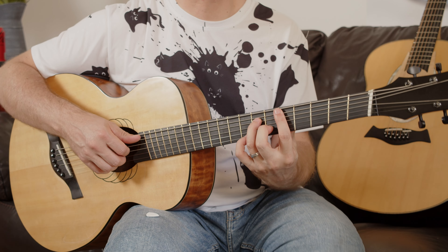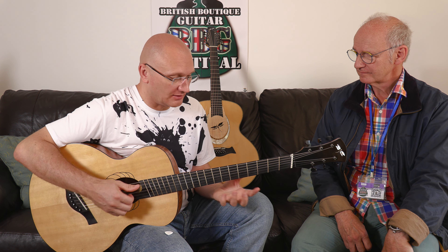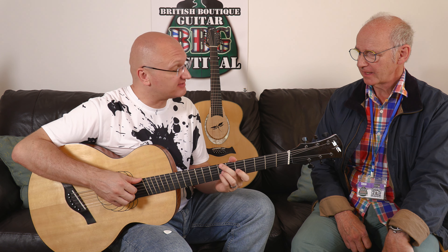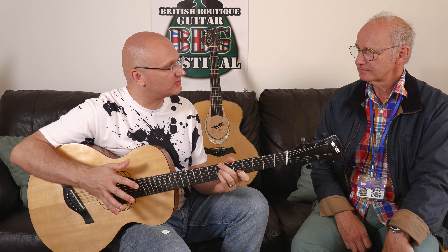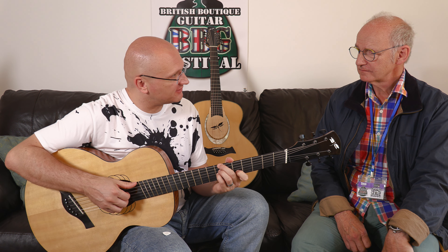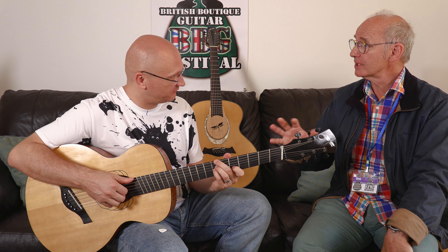It's just a good instrument to have to inspire you to go in a different direction. Lower doesn't mean heavier — it gives you tones that the other guitars don't, and that will drive you to write different things. It's nice played together with an ordinary guitar, the two together.